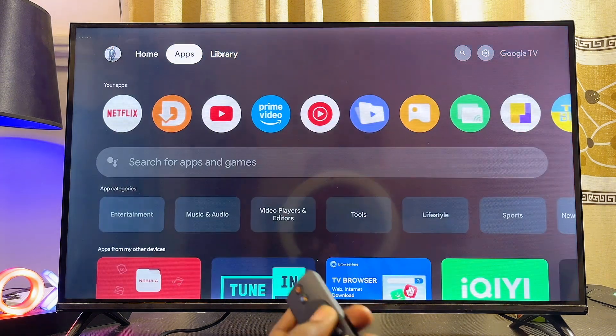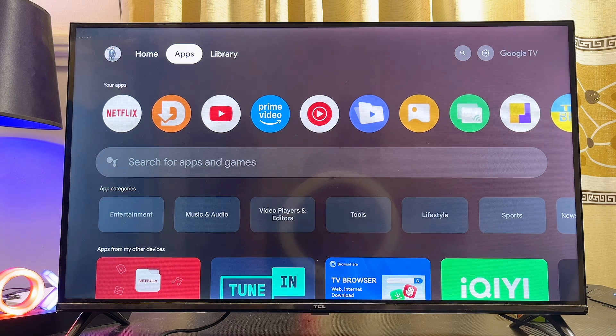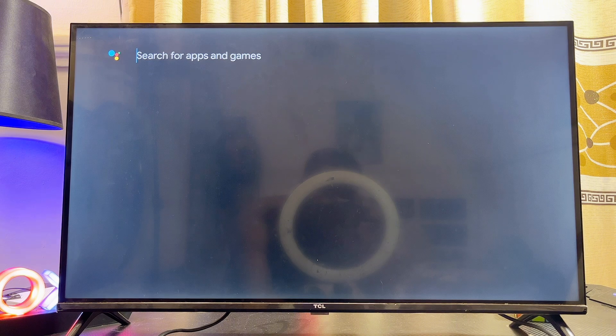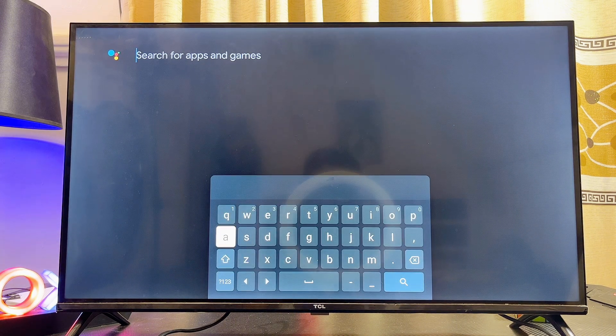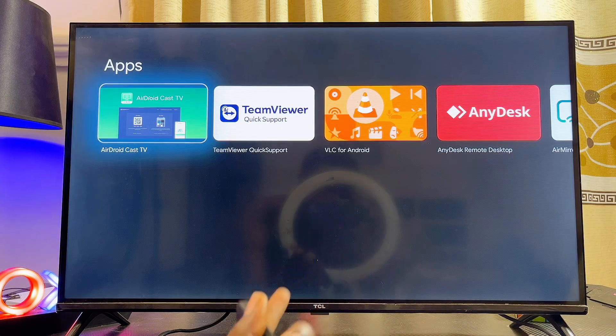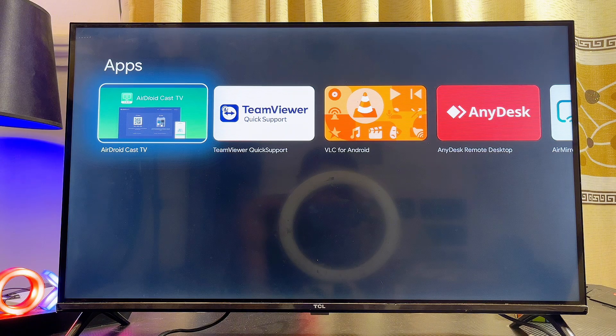What you want to do is head over to the app store or the app section of your TCL Google TV, scroll down to the search field, and go ahead and search for the app known as AirDroid. Once you search for AirDroid, click on the search button and the Google Play Store will give you some of the applications you can use to screen mirror your iPhone to your TCL Google TV.